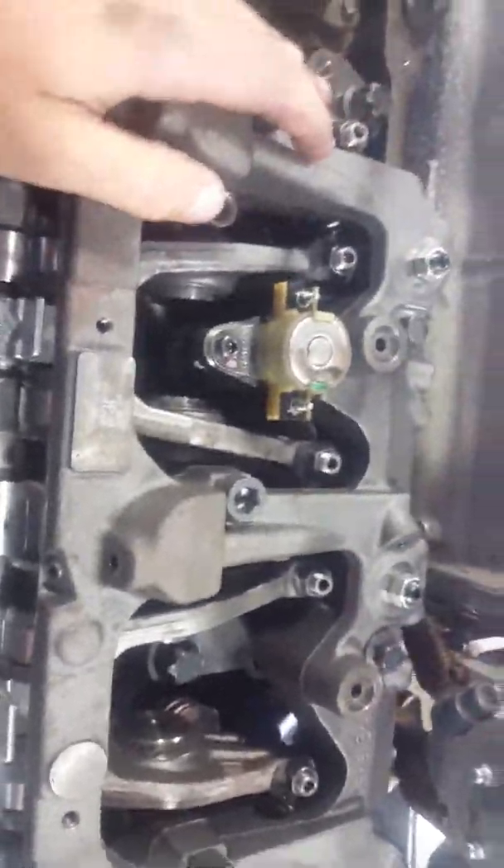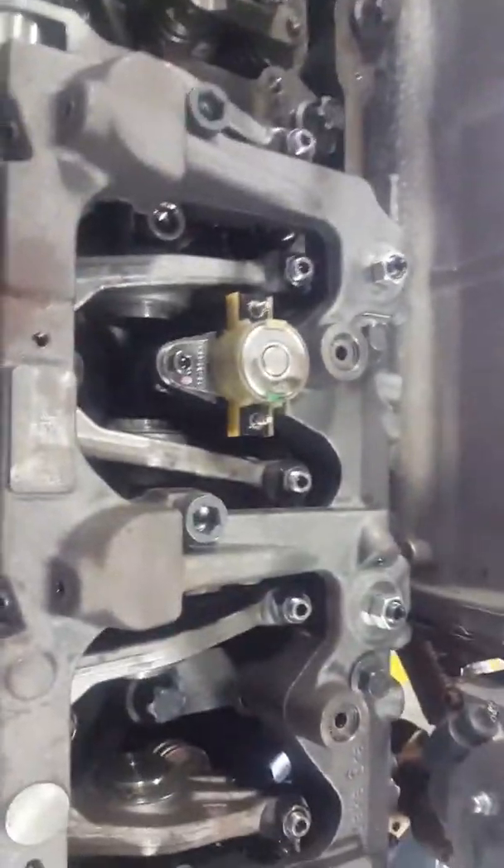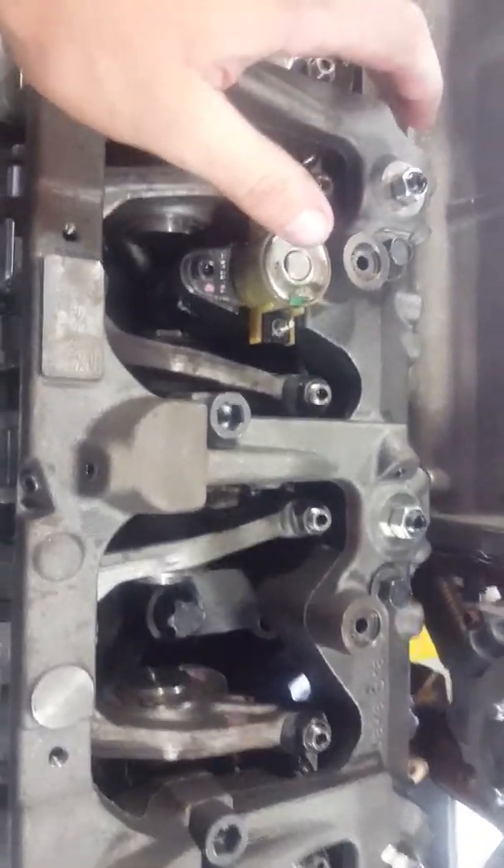This all works in relation with your throttle and clutch to make sure your exhaust brake is not activating for no reason.